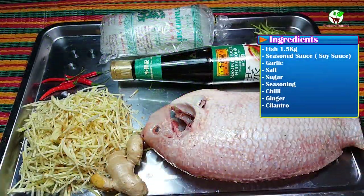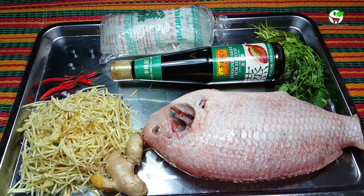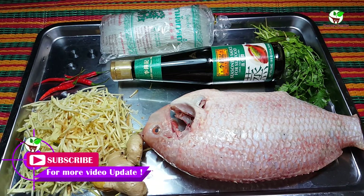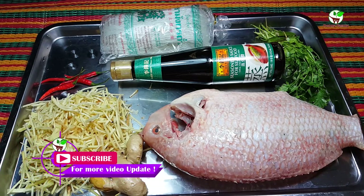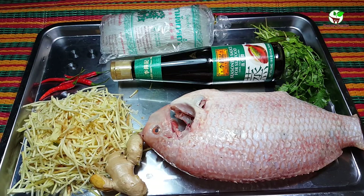Hello everyone and welcome to Yummy Yummy Oresian Kameh food channel. Today I'm going to show you how to steam a big fish with season sauce. It is Chinese food and very easy. However, you will need several ingredients and a good concentration in order to make a perfect dish. So let's get started.